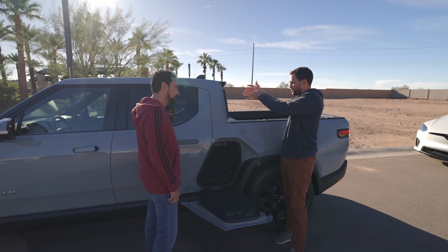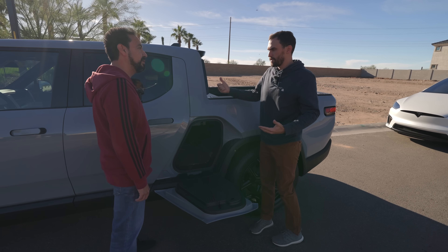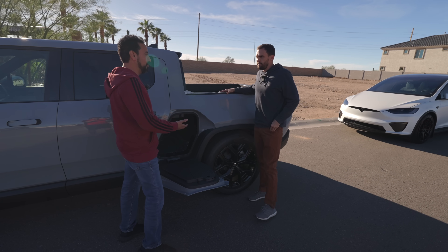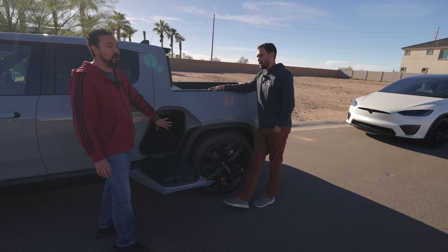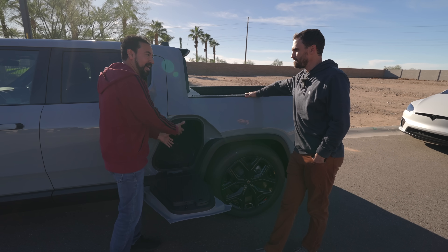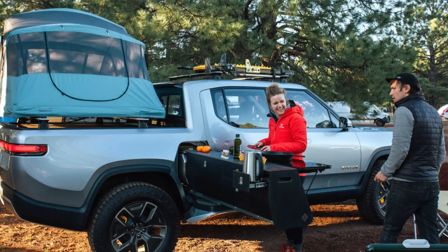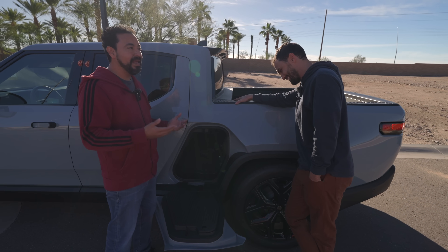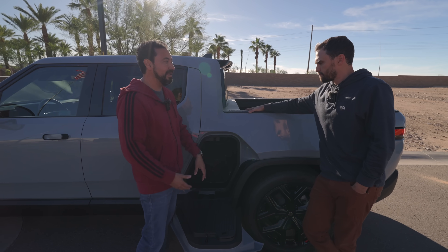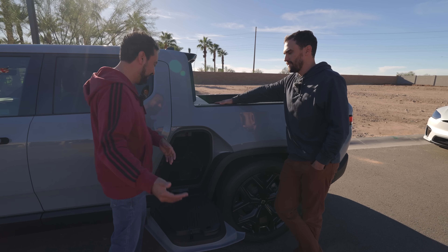When you fold down the middle seat, you can actually reach into the gear tunnel — so you don't have to exit the truck to access it. That's nice. If you're doing a road trip with four people, you could have a cooler in there and people could be reaching into it. I was obviously considering this vehicle, and this always attracted me. They hit it out of the park with this design — no other truck has this.